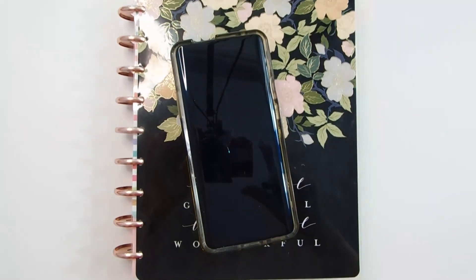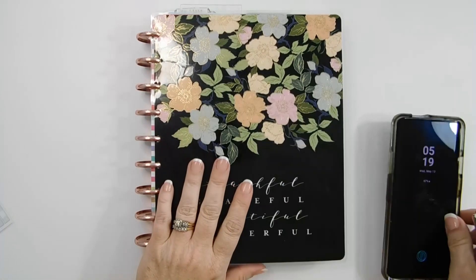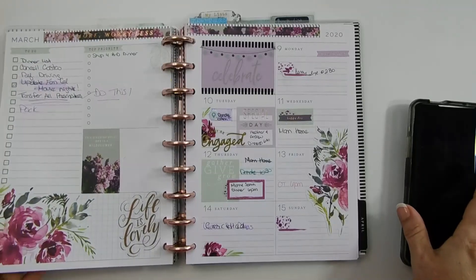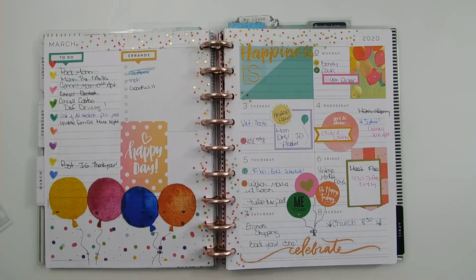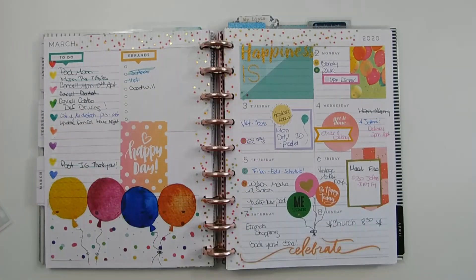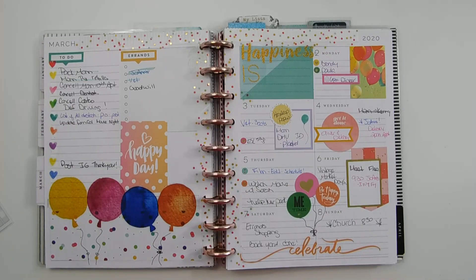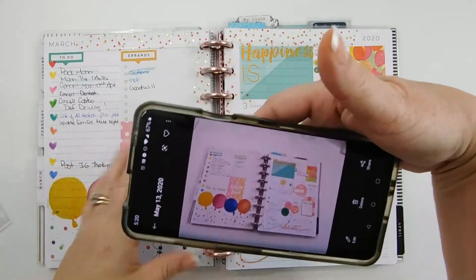This is the first time I've filmed my actual phone, so I'm not sure how this is going to work. I'm just going to take a picture of a spread that I've already done with my phone. I'm trying to get one that has a lot of color so you can see. This is my birthday week. I go into my camera and I do use Pro mode — I think it helps. I'm up above taking the picture because I can crop out if I need to. So this is the picture that I took.